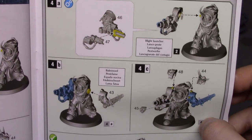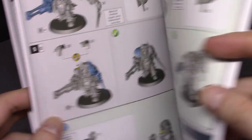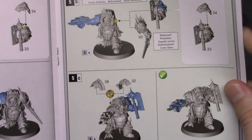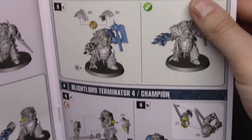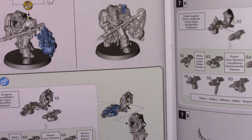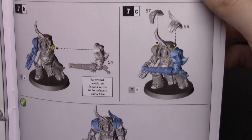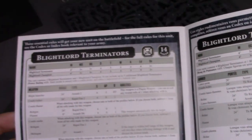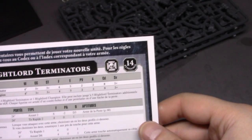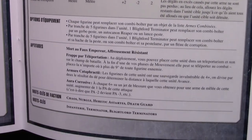You get all the weapon options and stuff, pretty straightforward. When I'm cleaning these, I'm only going to clean off the weapon options I want to go with so I'm not spending extra time cleaning stuff I don't need. Here are their stats — I don't really know what any of this means, but for those of you that do, feel free to pause if I'm going too quickly.